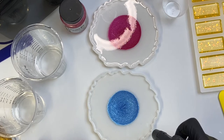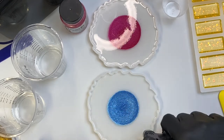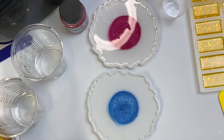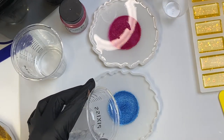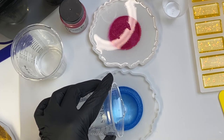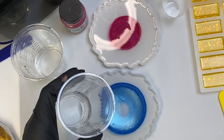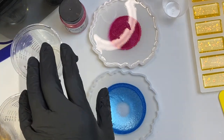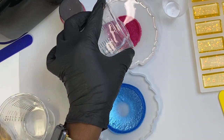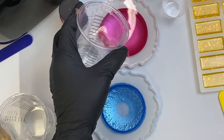I'll also take my lighter and just go over it real quick — I have it locked. Now I'm going to take and pour right in the middle until I get it filled. I think that's about right there. I've got to go ahead and pour my Pearl X — I think that's enough.